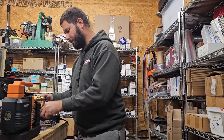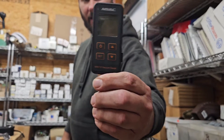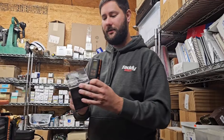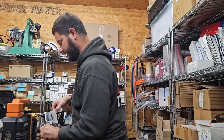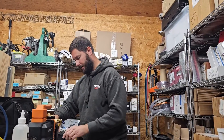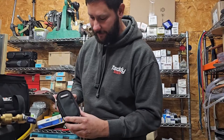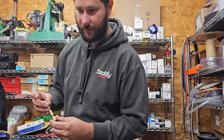Now, how are we going to measure the microns? We're going to measure with a vacuum gauge — NAVAC's vacuum gauge, the NMV1S. Really nice. I'm going to show you what it comes with: this carrying case, and this little adapter, a quarter-inch to quarter-inch adapter.